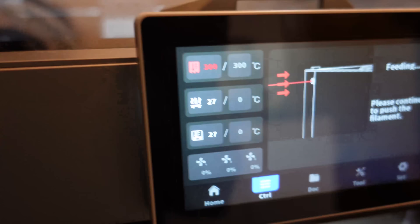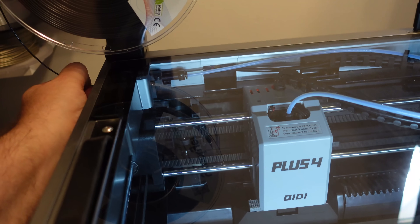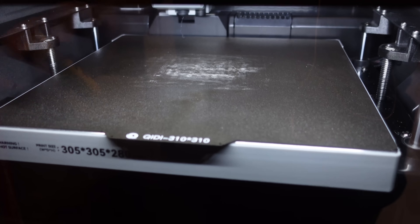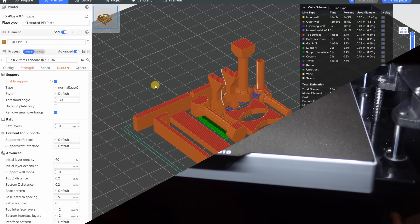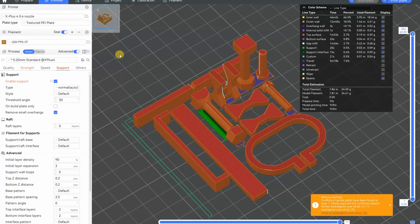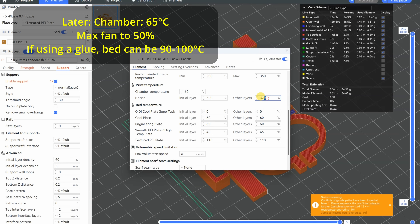Preheated to 300 degrees Celsius. I can feel that the filament is loaded. I'm using a textured PI sheet with some glue on it. Settings in the slicer — I'm starting from the Kidi PPS profile. The nozzle temperature is 320 degrees Celsius, bed at 110.